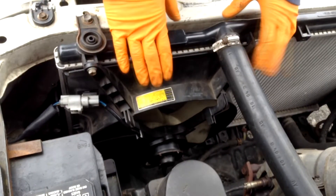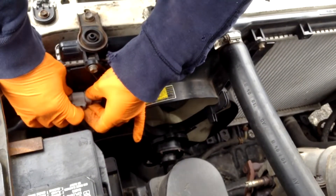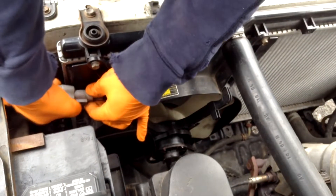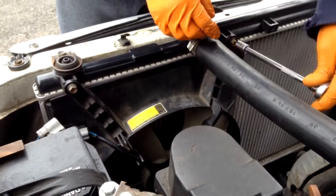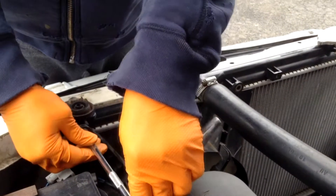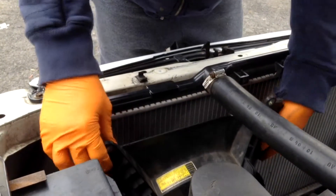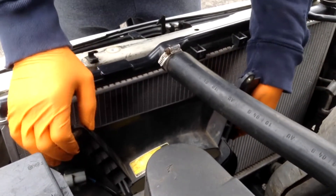Now we're going to remove our driver's side fan. First we're going to disconnect it. Now we're going to remove the two bolts, one and two. Then we're going to have to lift up on this a little bit and just kind of wiggle it out.